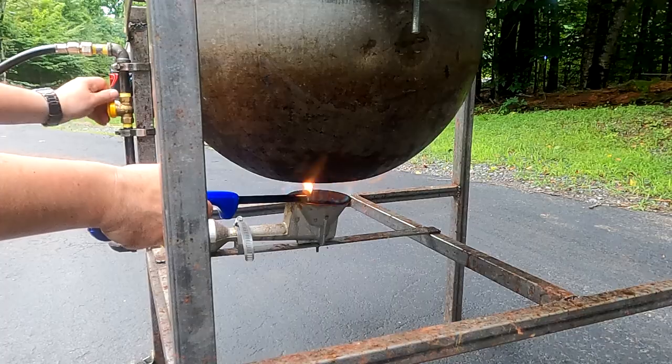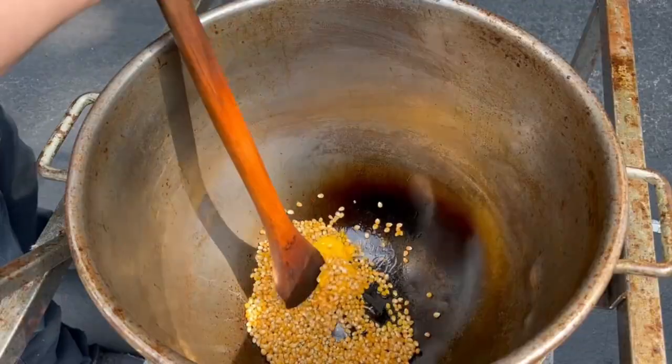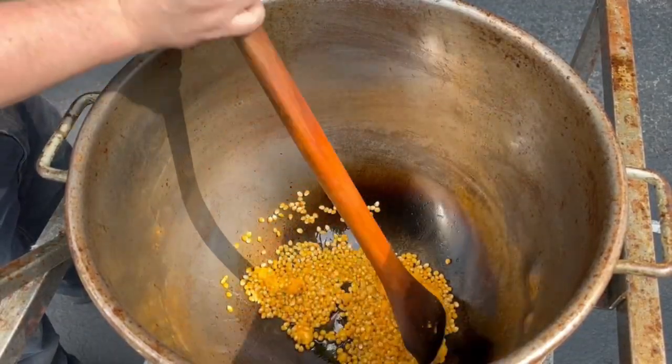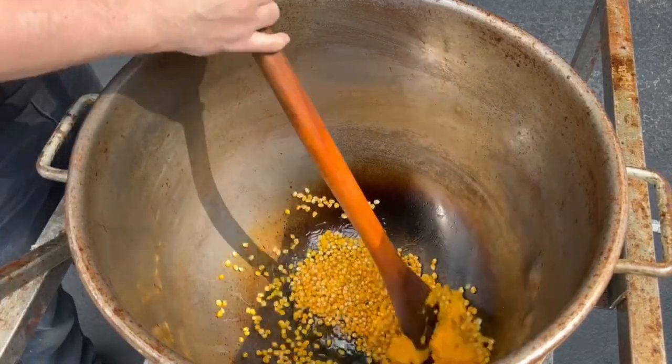Let's get popping. A cup and a half of butter coconut oil, three cups of corn. Get this butter coconut oil melted up and get this popcorn popping.